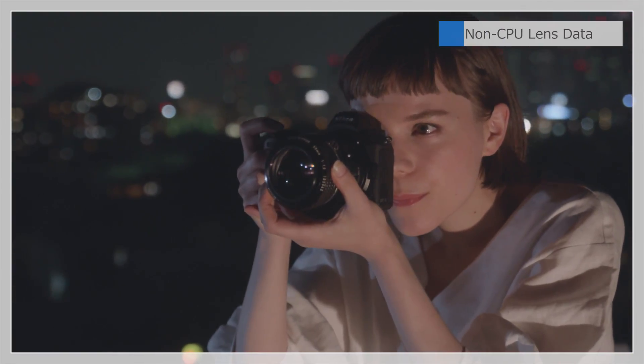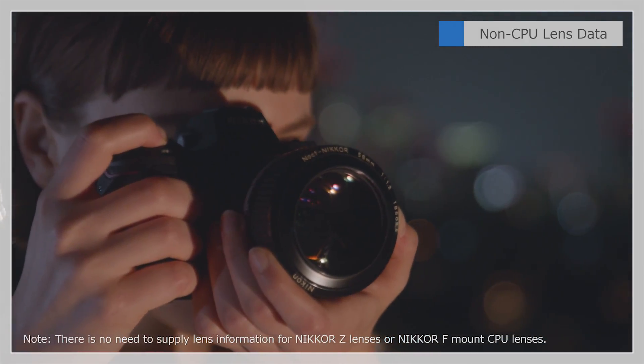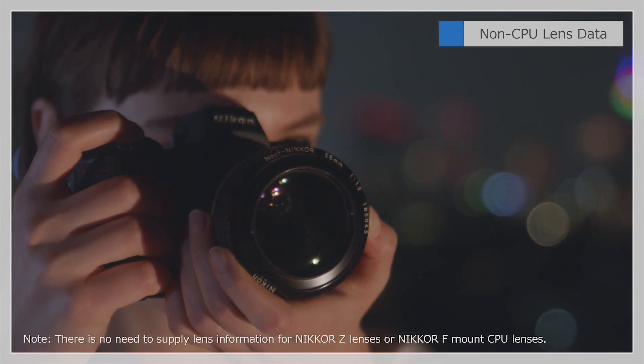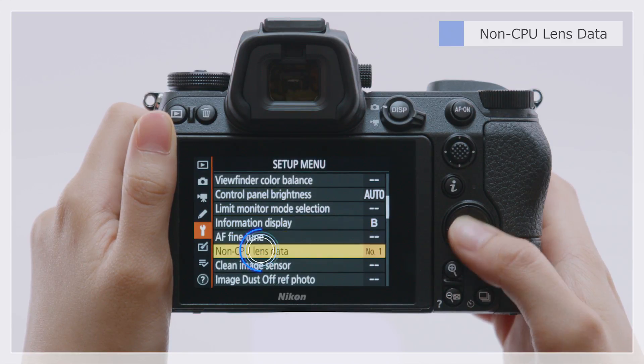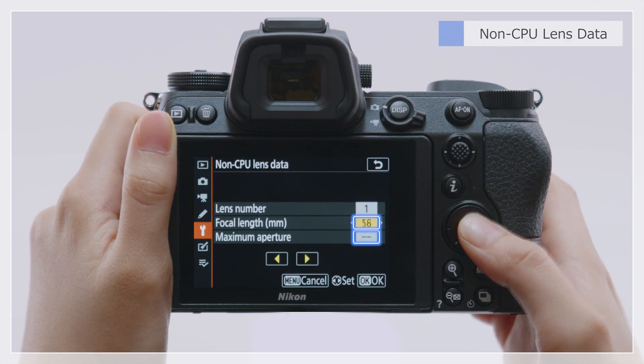You can also manually enter lens data to use the camera's built-in vibration reduction with non-CPU manual focus lenses. Go to the camera setup menu, select non-CPU lens data, and enter the focal length and maximum aperture for the current lens.